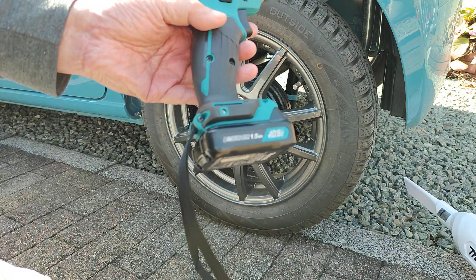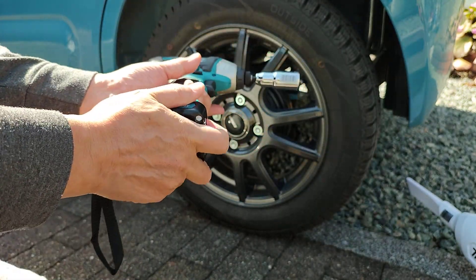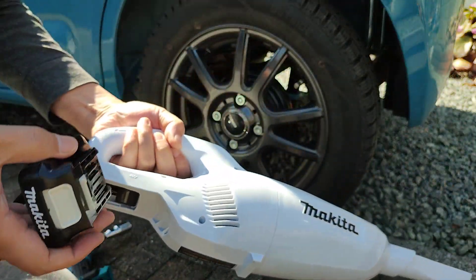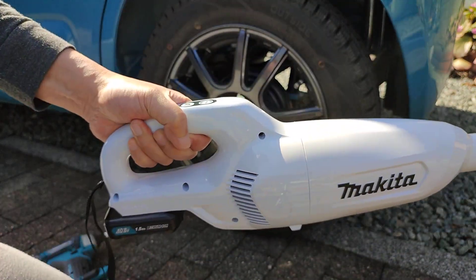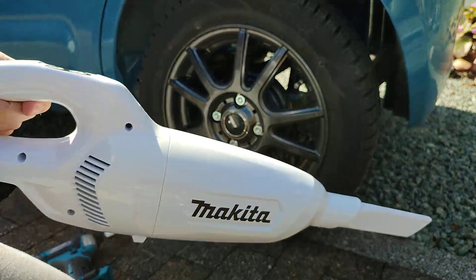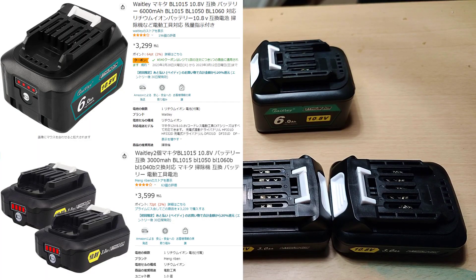In my last video I introduced Makita's impact driver and vacuum cleaner — they use the same 12-volt battery. Being able to reuse the battery is very convenient, but having only one is inconvenient, so I bought a third-party compatible battery.